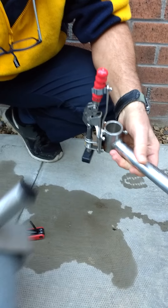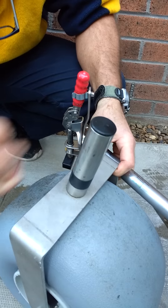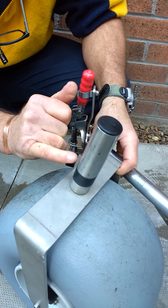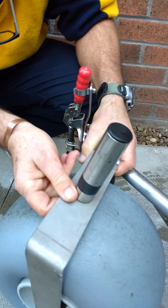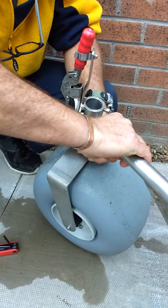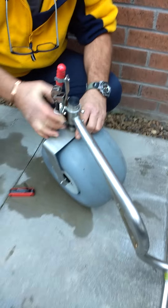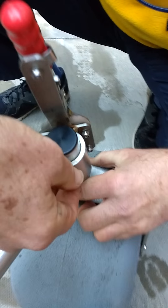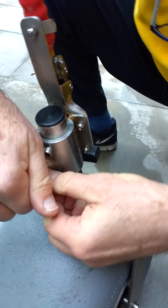You will see on the shaft that there is a mark. That mark is a pre-determined height, so you slide the shaft down to just above that tape mark. Hold it into that position and finger tighten each of the nuts.